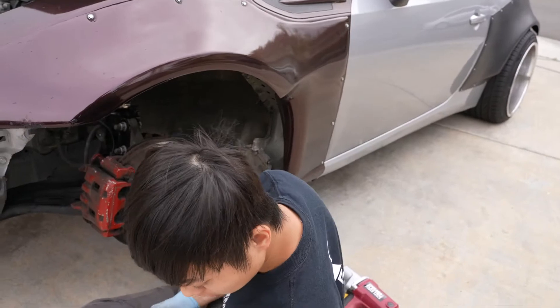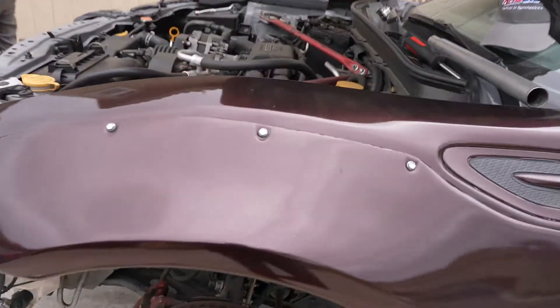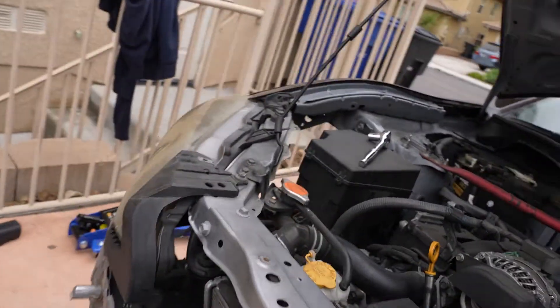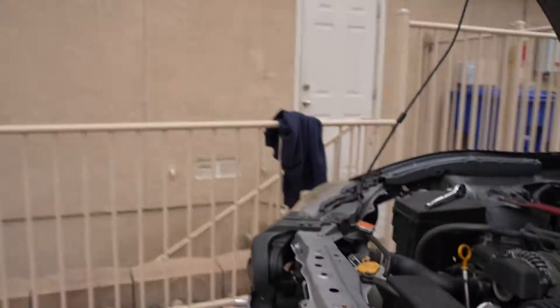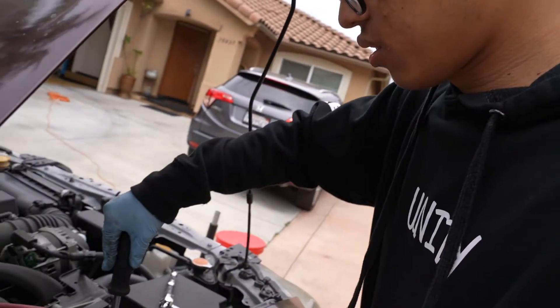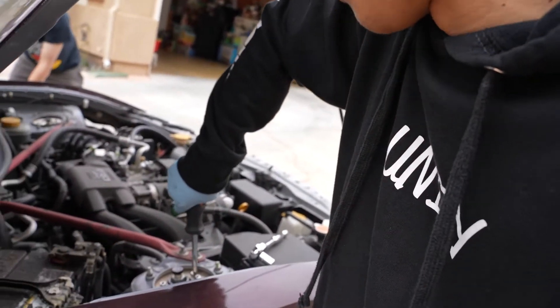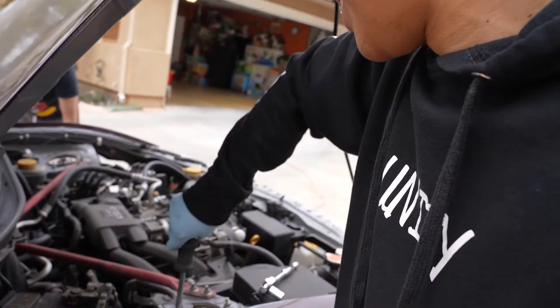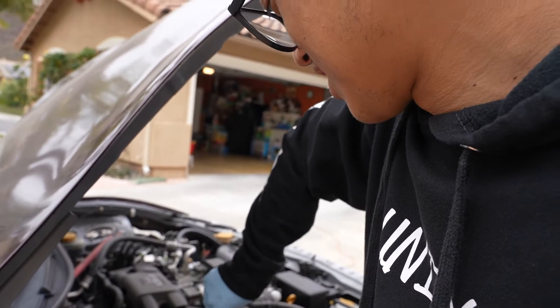Now we just need to tighten this. You need a torque wrench? We've got everything on. I need to tighten the... Still a work in progress. We're hand-tightening these because I'm kind of lazy. I can feel the comments — as long as you tighten it enough, you should be fine.